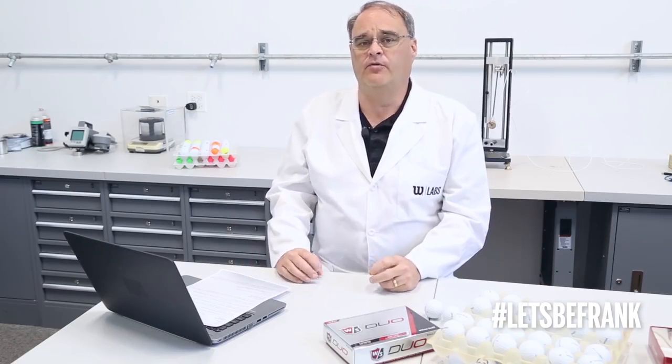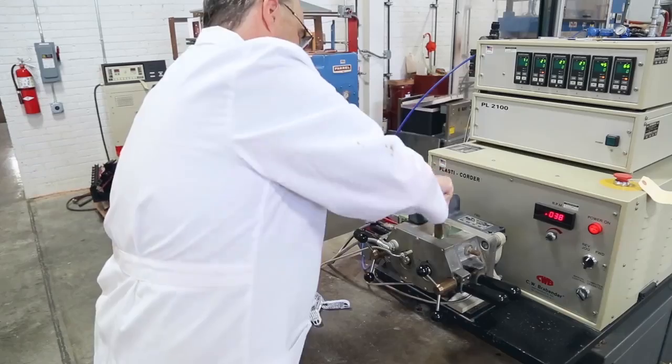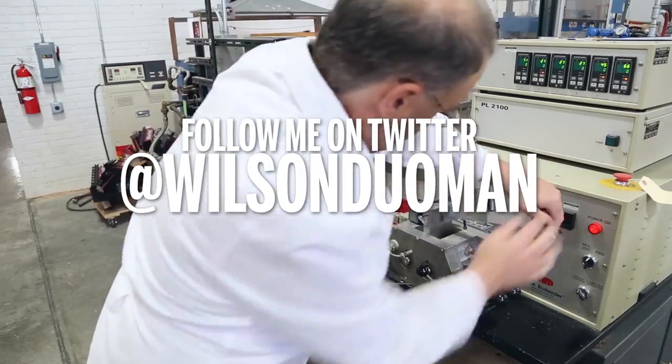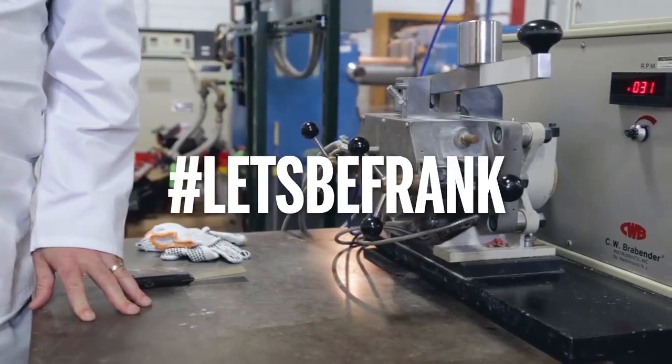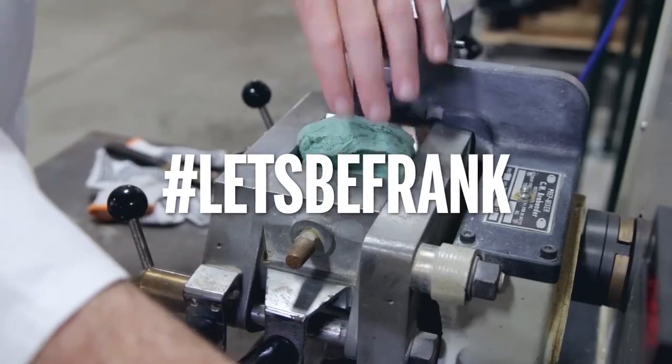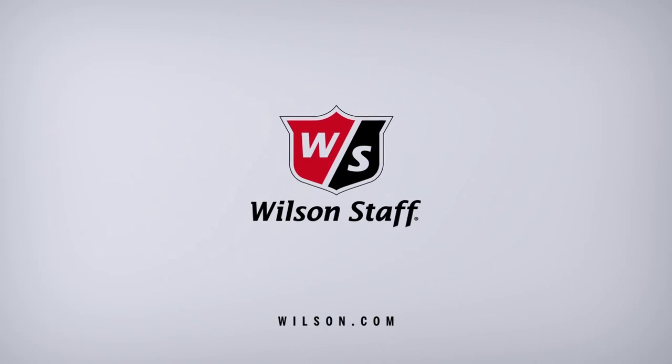There's not one portion of the golf ball that's specifically about increasing or decreasing spin or increasing or decreasing distance. For all of you out there with questions about golf balls, follow me on Twitter at Wilson Duoman using hashtag Let's Be Frank. I look forward to receiving your questions and will try to answer to the best of my ability. Thank you.